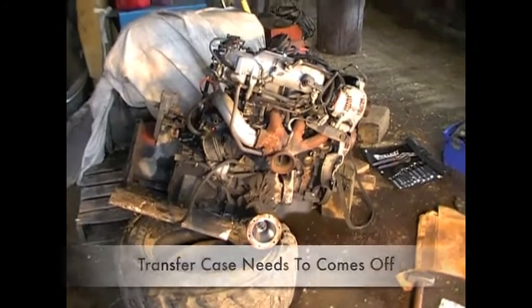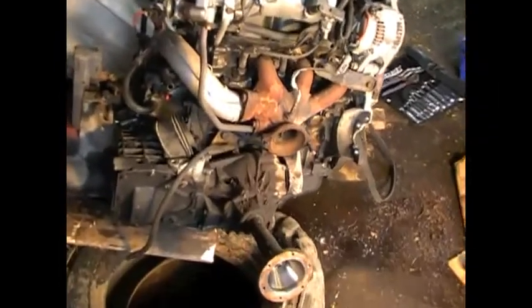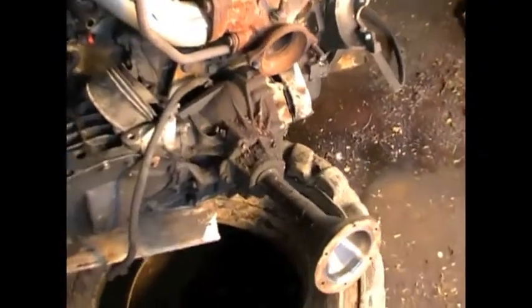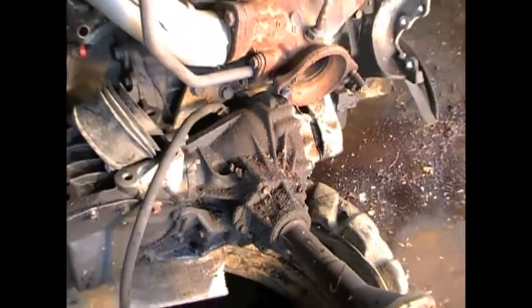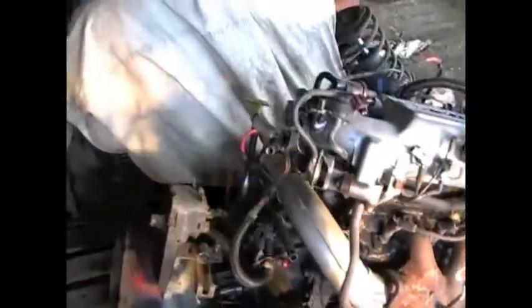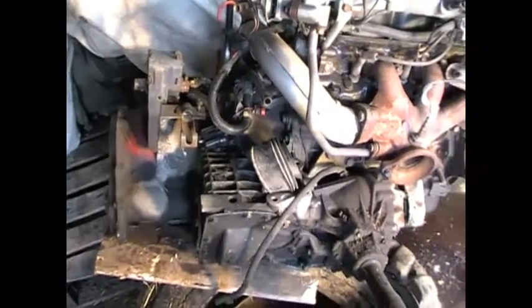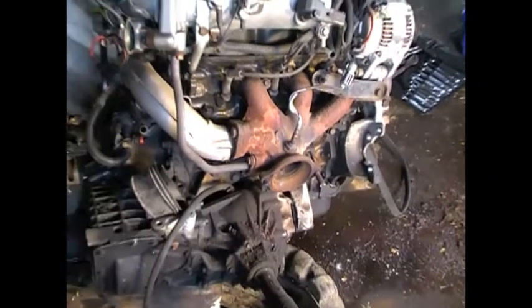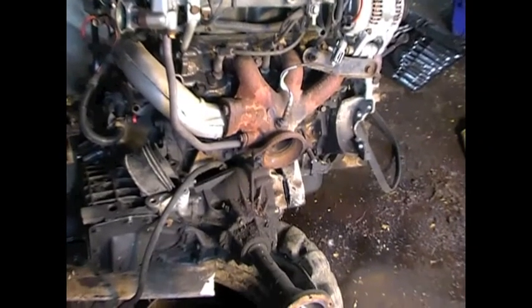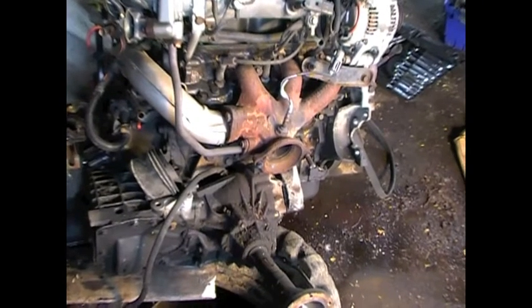There's the other motor and transmission that I pulled out of my White Town & Country. I have to get this shaft here, which is connected to the transfer case, out. I need that transfer case for the other motor that's under that tarp. That transmission is no good, so that's going to go to the junkyard. This motor is probably going to sell. But there's the transfer case and the motor from the other White Town & Country.